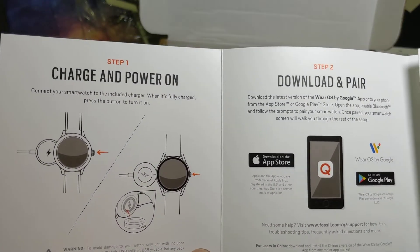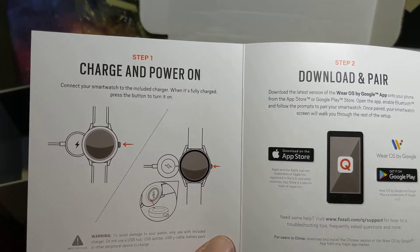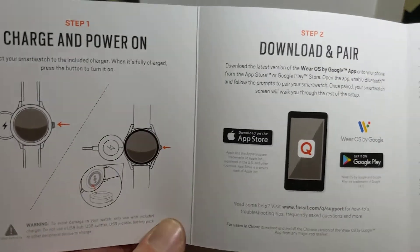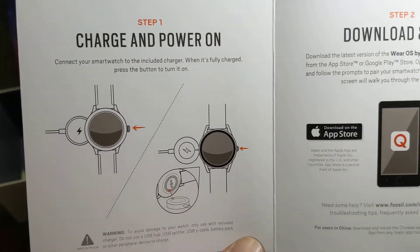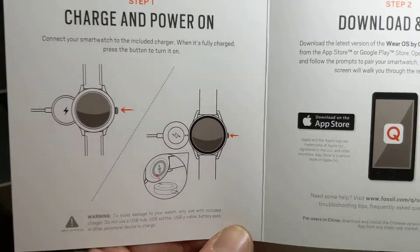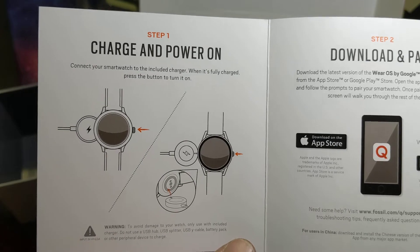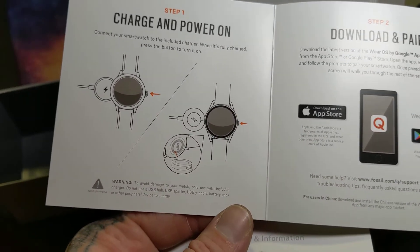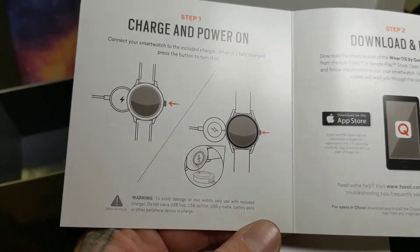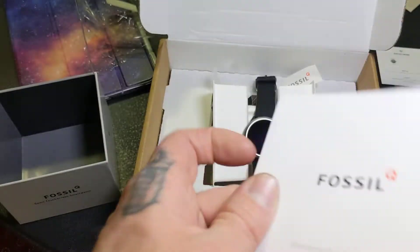All you gotta do is look in the instruction manual: you have to download the Wear OS app to your phone, which I already had done in anticipation of getting this watch. It looks like: connect your smartwatch to the charger, and when it's fully charged, press the button to turn it on. So I guess they ship it to you dead. Anyway, that's pretty much it for the basic instructions.